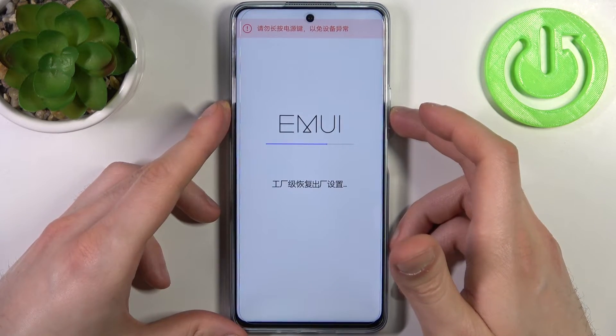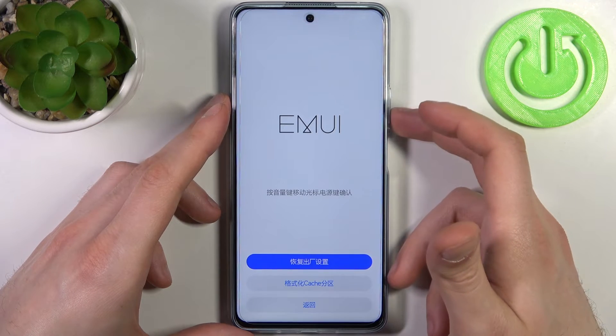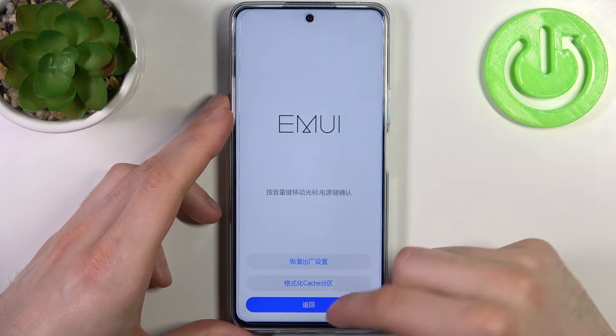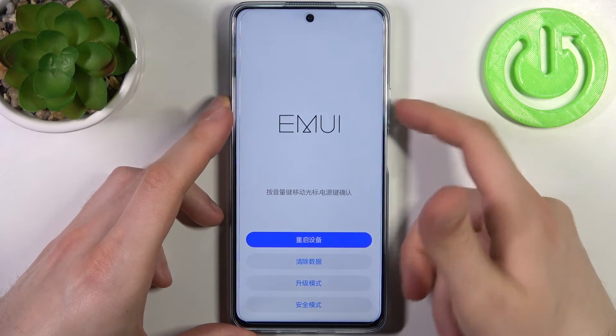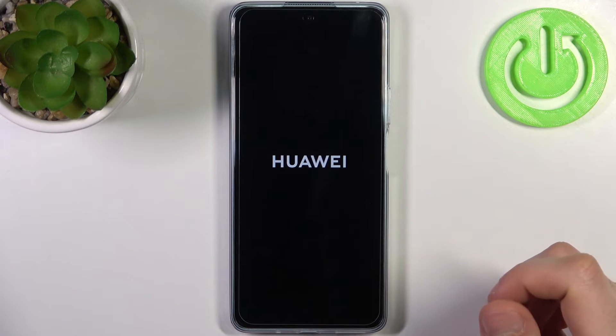After a few seconds, all the data from the device will be removed, including your lock screen password. Then select the Back option and choose the first option — Reboot Device — and the device will restart in about a minute.